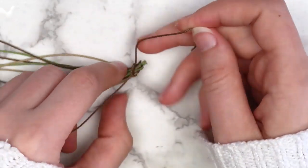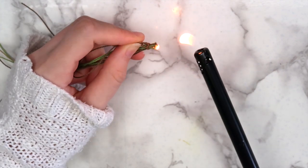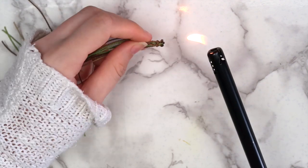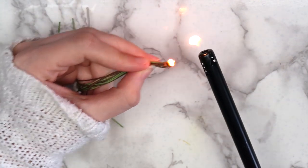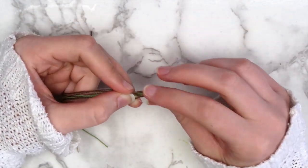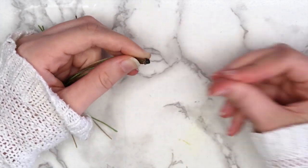Use your lighter to melt the ends of the group of nine strings together, being careful not to melt the string that we tied around them. Let the strings burn for a second or two before blowing out the flame, and repeat this until the ends are completely melted together. You might have to press the melted ends together with your fingers to get them to stick — make sure to be very careful when doing this.